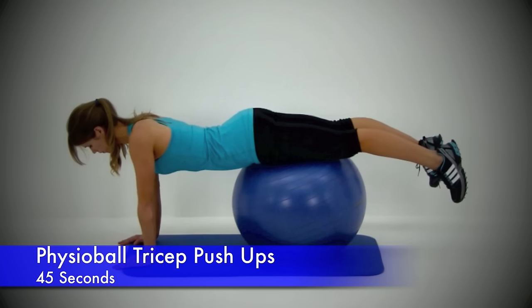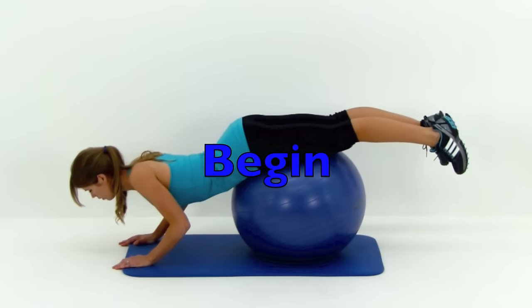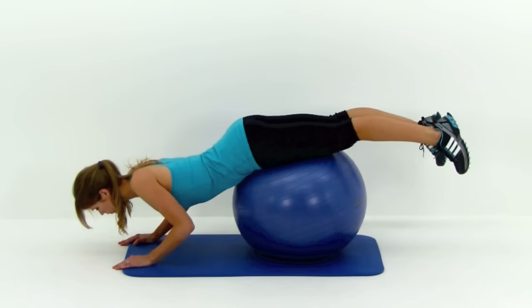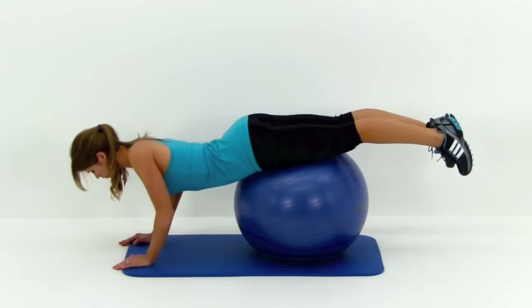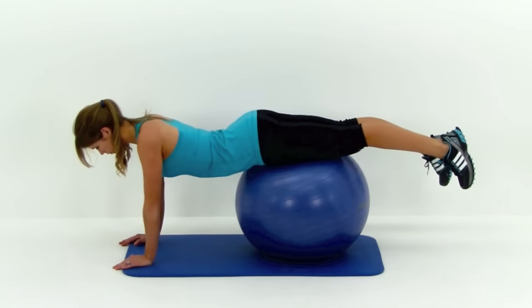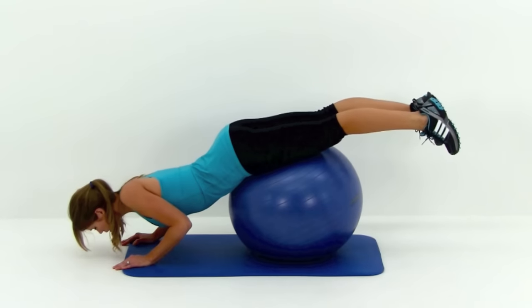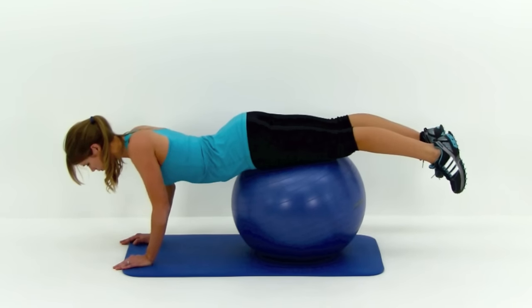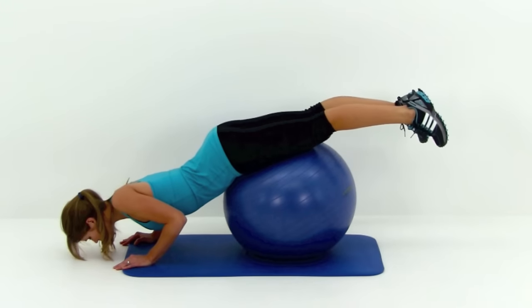Moving on to the next one — this is the physio ball tricep push up. This is exactly like a regular push up except those hands are directly underneath those shoulders, and the elbows are going to stay tucked. Same ball placement as a regular push up on the ball — on those thighs or on that stomach, wherever you need to. Squeeze those elbows to your sides as you drop down, then nice and slow press it right back up. Just like a regular physio ball push up, depending on where you place that ball it's going to make it either easier or harder — further out towards those feet is harder, closer up towards that stomach is easier. Try to get as much range of motion as possible, dipping down almost touching that nose to the ground, then press it right back up to full extension on those arms.